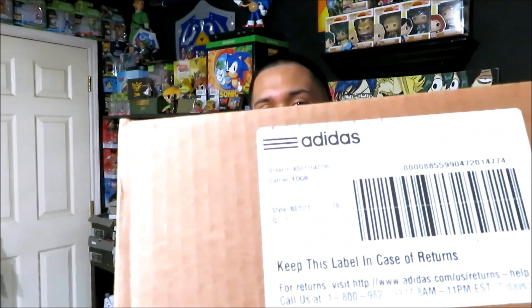I actually ordered this shoe on release date. As you can tell, this package is from adidas.com. It took them like a week to finally ship it out, but after they shipped it, it took only like two or three days to get to me. So I guess it's okay.